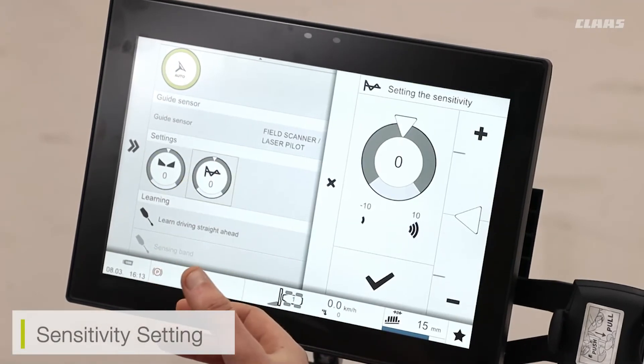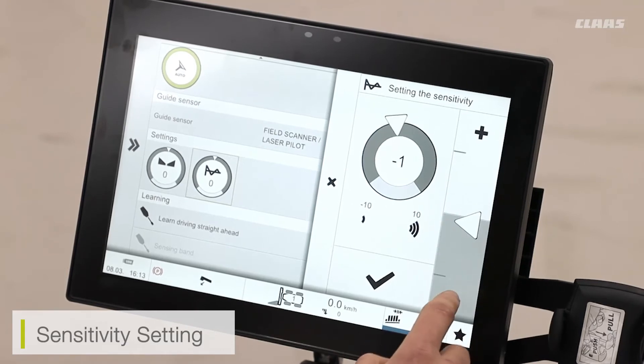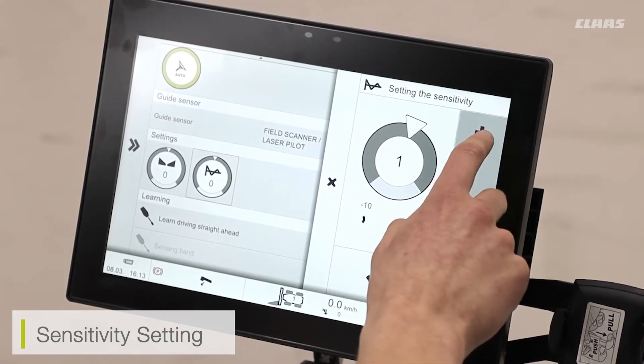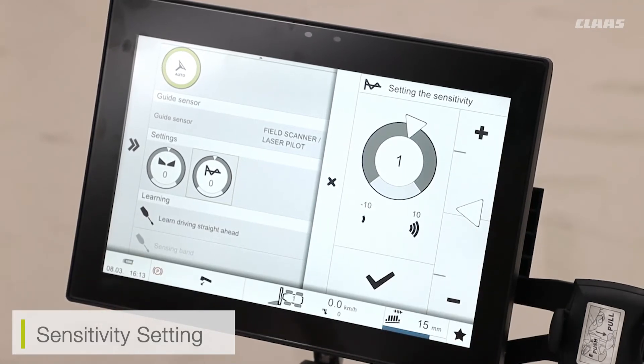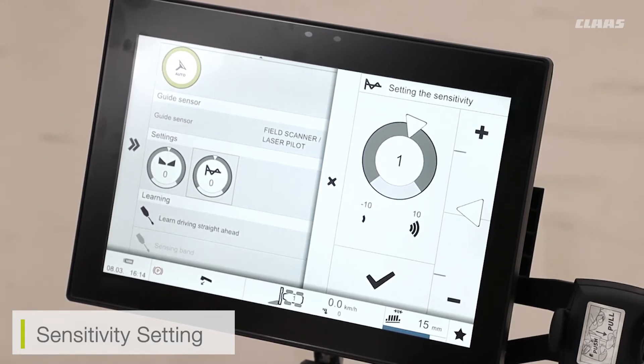I can also set the sensitivity of my field scanner or laser pilot. If I feel the scanner is being too reactive and making too many adjustments, I can turn the sensitivity down. Or if I feel it needs to be more reactive, I can turn the sensitivity up. Be aware that with a very high sensitivity, the machine will be making adjustments very frequently, which can cause a very wavy crop cutting edge.